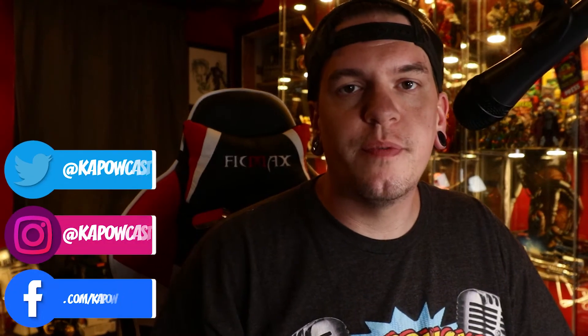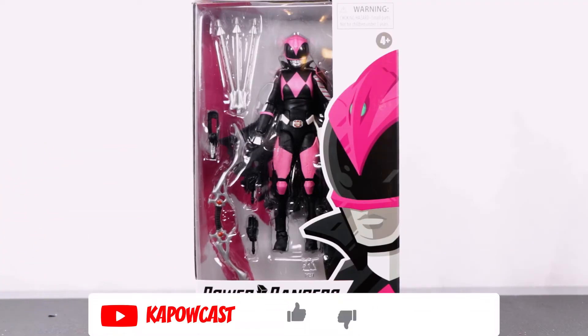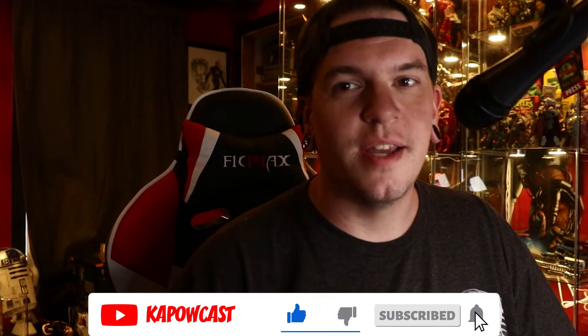How's it going everybody, Tony here from Kapowcast bringing you another action figure review. Today we're taking a look at the Hasbro Power Rangers Lightning Collection Mighty Morphin Ranger Slayer, and I have to say first glance I'm already digging this paint job and this sculpt.